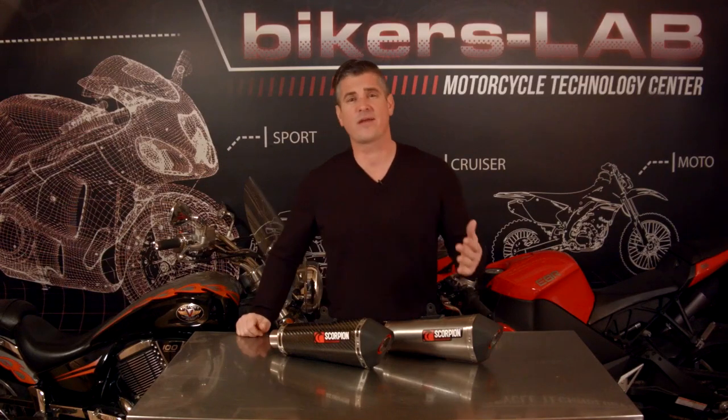When you're picking up any aftermarket part, you're usually looking to improve on one of three things: the look, the sound, or the performance of your motorcycle. A slip-on exhaust is a rare case where you can buy one part that improves the look, sound, and performance all at the same time.